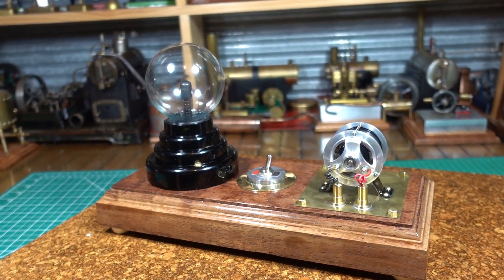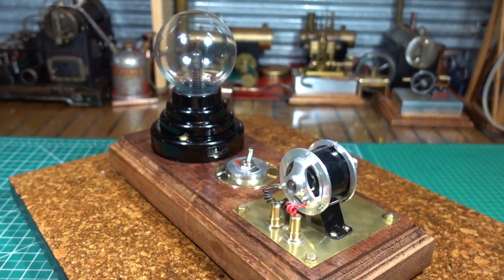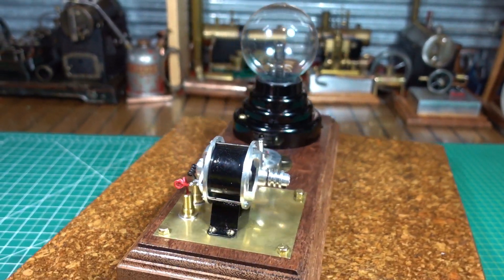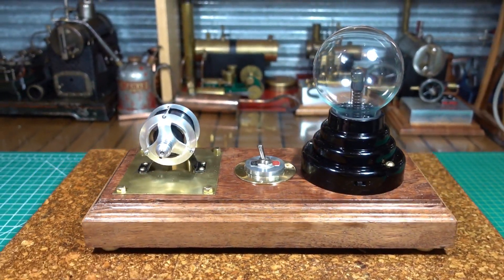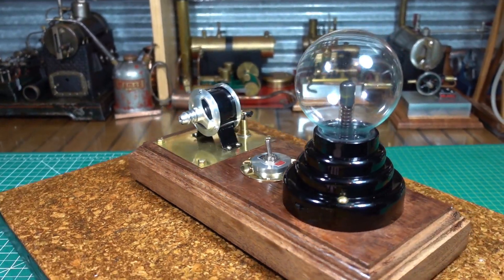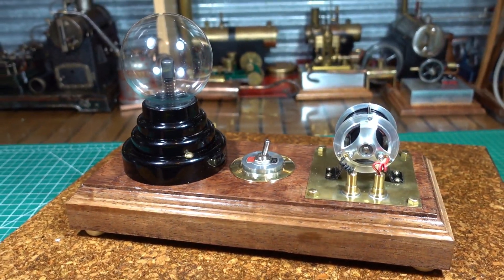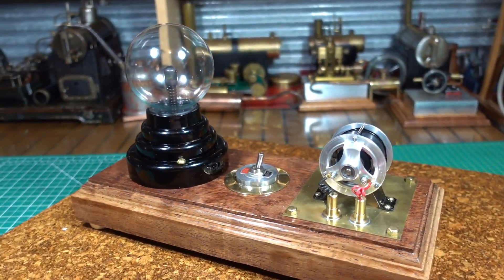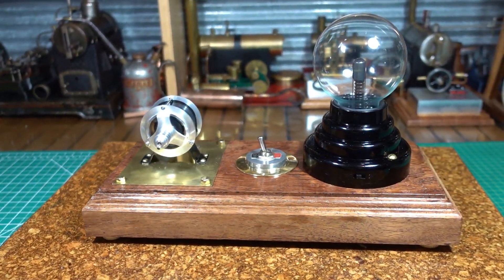It all came together. Electronics is not my forte, and the plan that I was given to follow helped me a lot. But enough talk — I'm going to turn the camera off and I'll be back in a jiffy with this hooked up to a steam engine and we'll see if we can get it going.